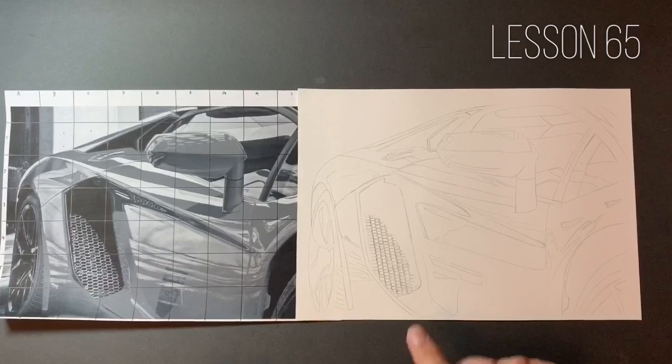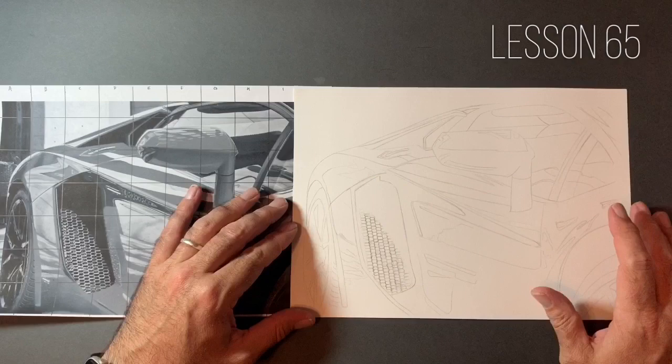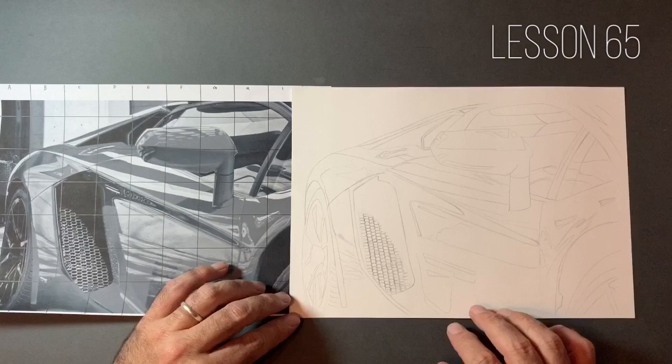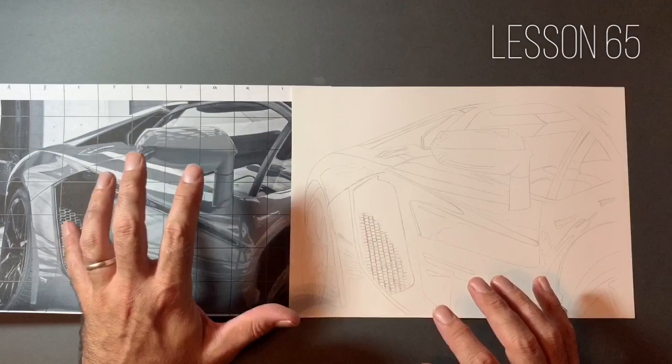Hello guys, welcome to lesson number 65 in our series Drawing Techniques for Beginners. Last lesson we started plotting out our supercar. I've taken out the grid and strengthened up some of the lines. I've taken some of the value out of areas nearest the reflections and added some more detail. I'm going to be using the HB pencil to start with today in these darker areas, to really bring out some of those dark areas.